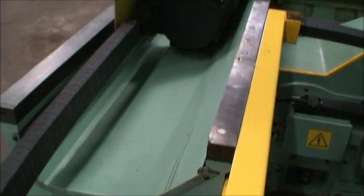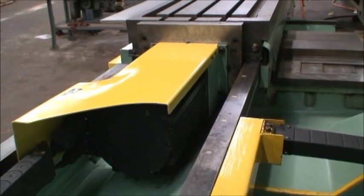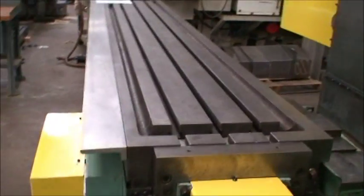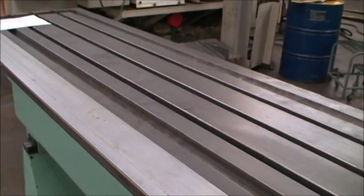You can see the X-axis drive motor here. The table — the table's in perfect condition. It had some kind of fixture on the table; we took that off. It doesn't look like there are really any marks at all on the machine.